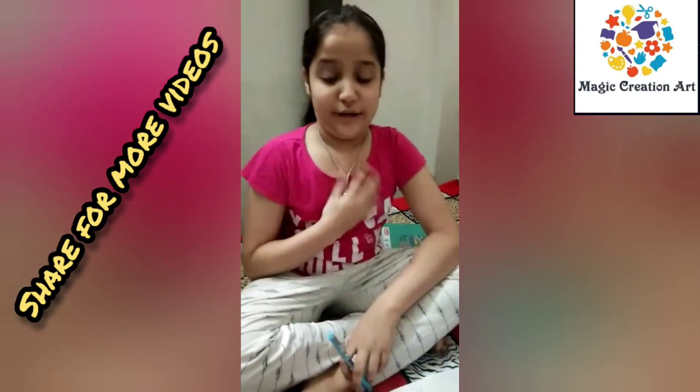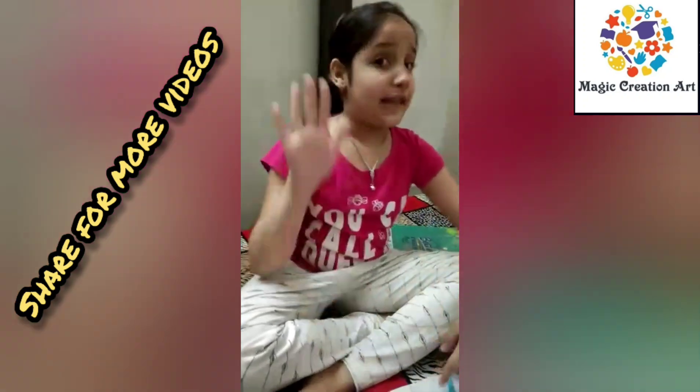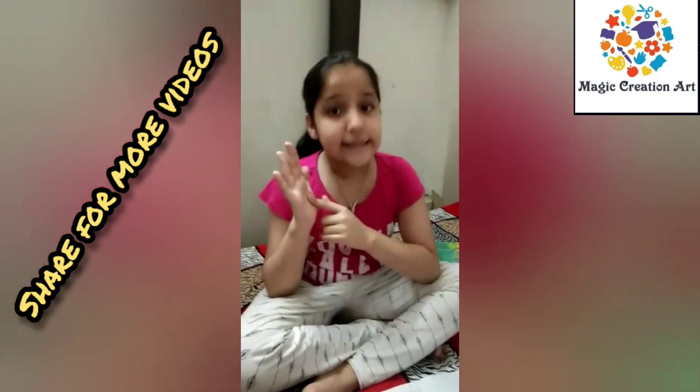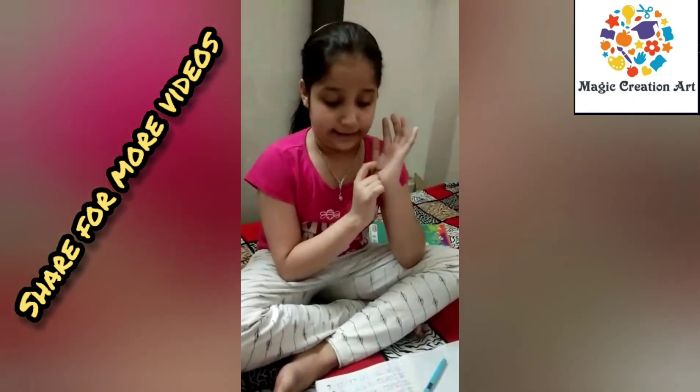My name is Firima. Let me find a better calculation example. This is the tens hand and this is the white hand and this is the left hand. So this is the tens hand and this is the ones hand.